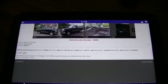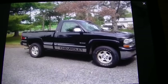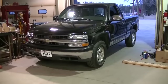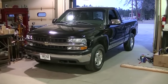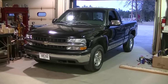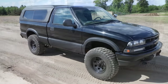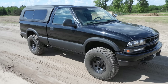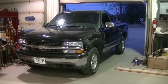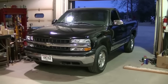Me and dad are getting ready to head out and look at a truck today — it's a 2000 full-size short bed Z71. I did end up buying it. However, the guy was very wrong with his description of the truck. The S10 is gone too — I sold it to one of my cousins. So the 98 S10 is gone, and this is the new project truck.